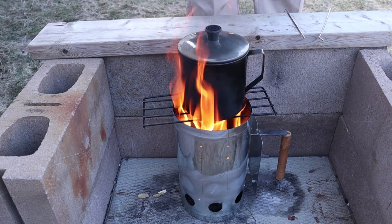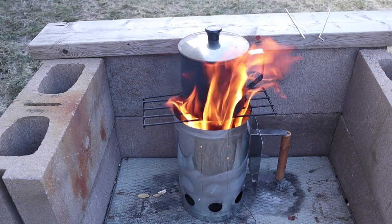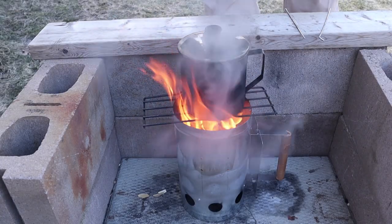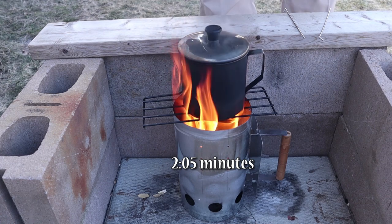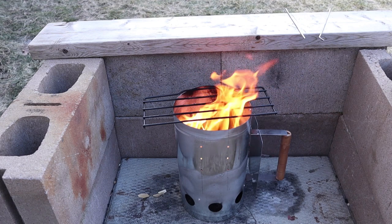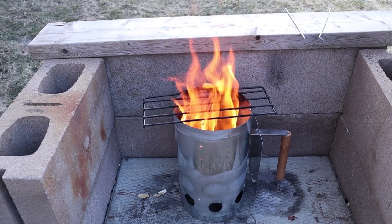Let me check - steam, bubbles on the bottom. What's that, less than a minute? Minute and a half? I'll cut away and come back when it's a rolling boil. Hard rolling boil - I didn't put the timer on, but looking at the camera I'm thinking three minutes at the most. That's pretty impressive. Look at the flame coming out of there - that is impressive. It's in no way a wood gas stove, but it is performing like a rocket stove.